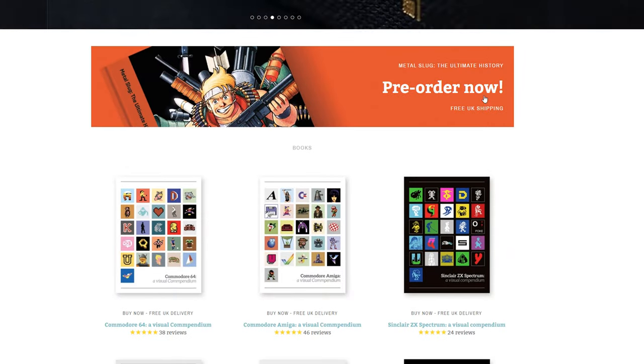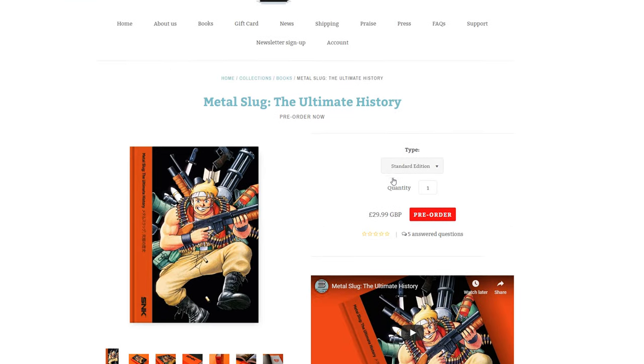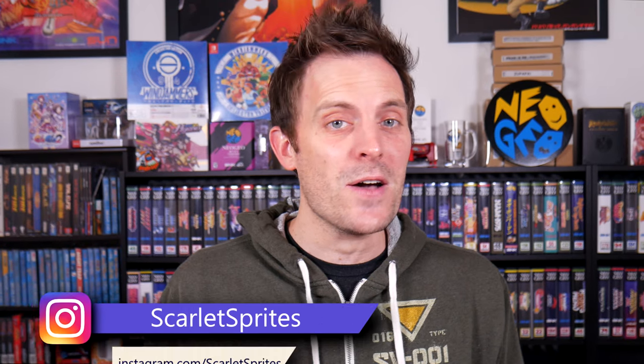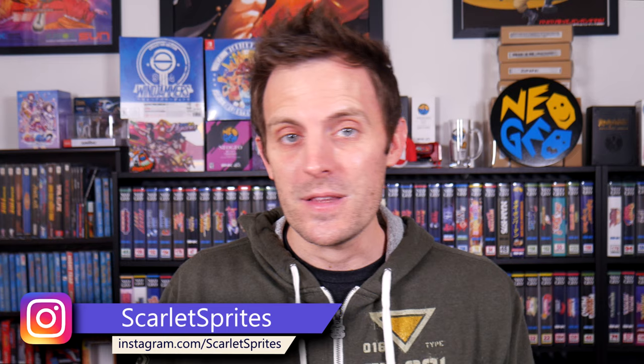This is a walloping 450-page hardcover book that features just about everything you could hope for from a title like that. I grabbed the fully loaded edition for myself — it's one of a thousand copies that sold out pretty quickly, and that's what we're going to be taking a look at.